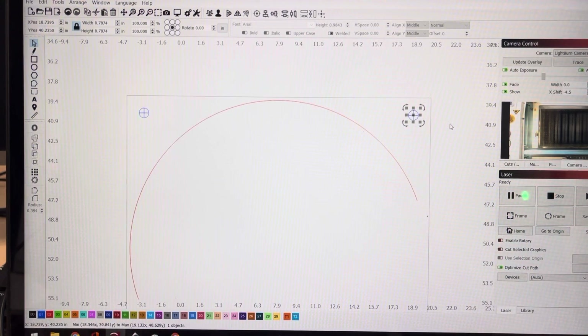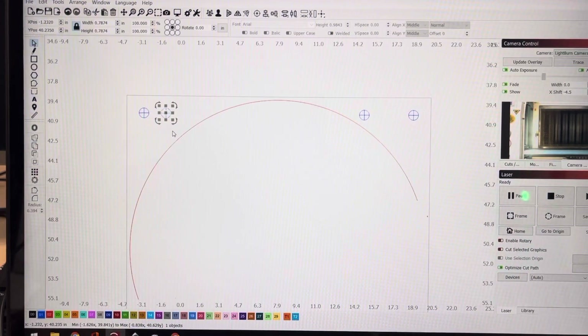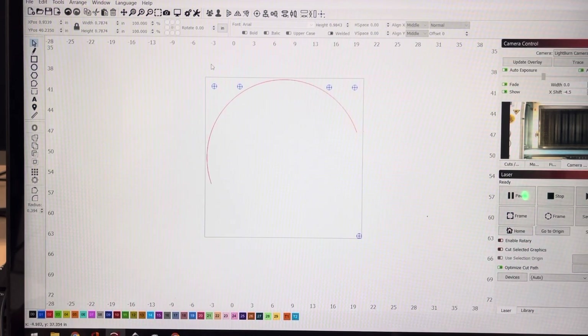We need a few more targets, so duplicate that and bring it in closer — moving it over 20 steps. Duplicate again and bring it over 20. This left half is the same as this right half. Now we need to duplicate these and bring them down to the bottom, then select those and bring them up five. These are now in the same position as the top ones — it's a mirror, vertically.